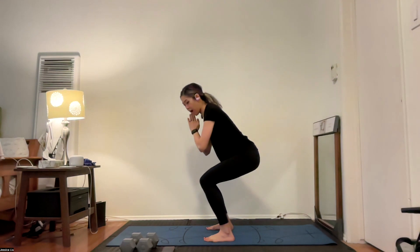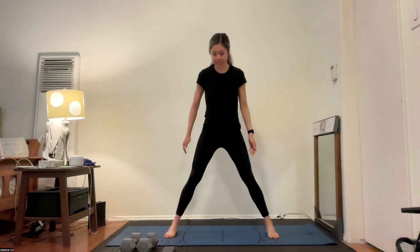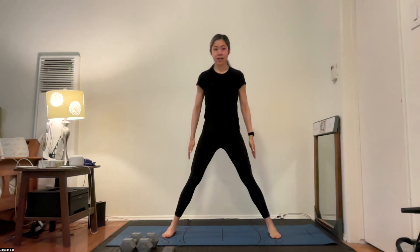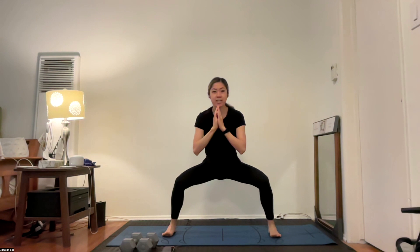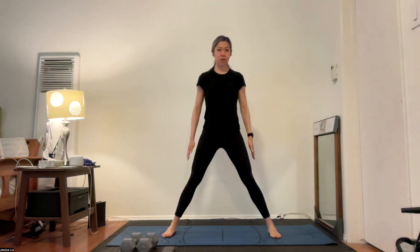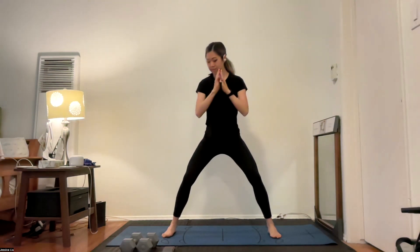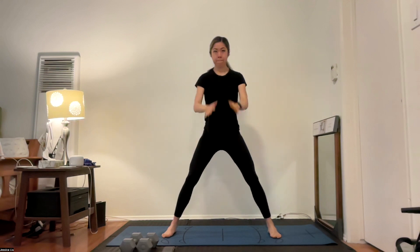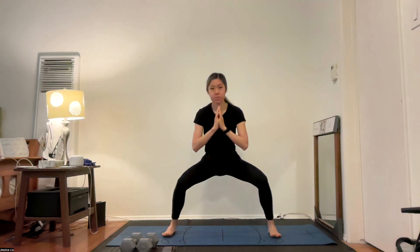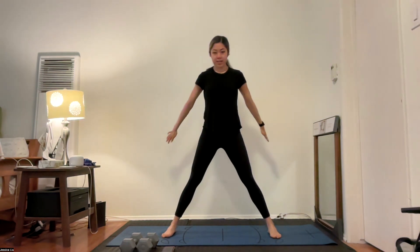We move into a wide squat. Feet are going to go wider than hip width distance, toes pointed forward. Same thing — we squat down and up. Toes are nice and light, knees stay behind those toes. Squeeze that butt as you go down.